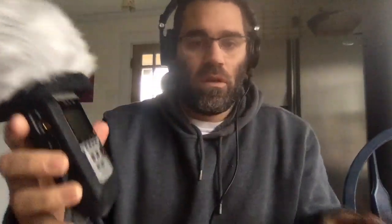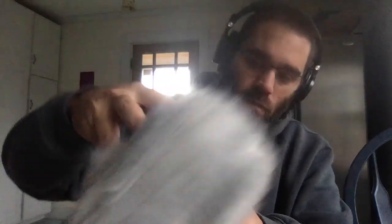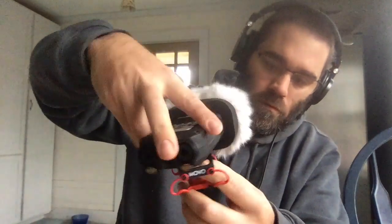So to get started, this is the recorder again. What I would do is take the fluffy piece and it fits right over top, like so. Then on the back there's a place to screw in the stabilizer. And you can see on the front of the recorder it says one and two for the mic inputs, which is important when it comes to getting power to them so that you can actually hear.